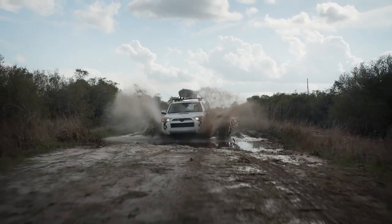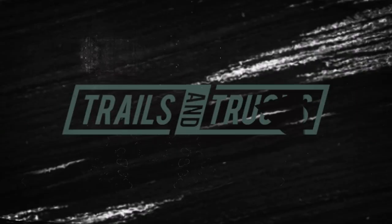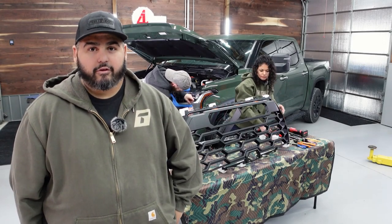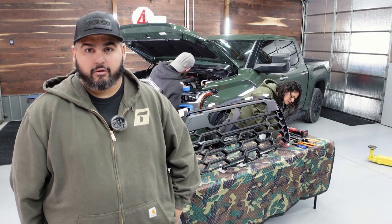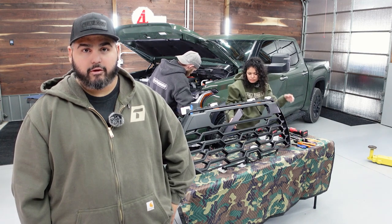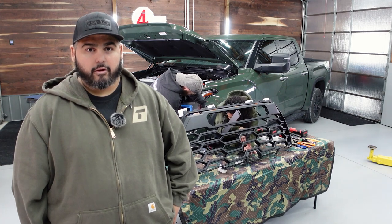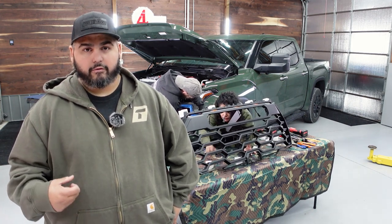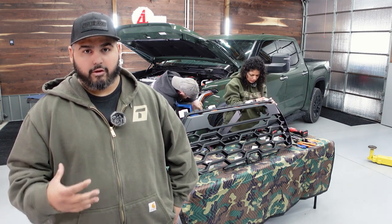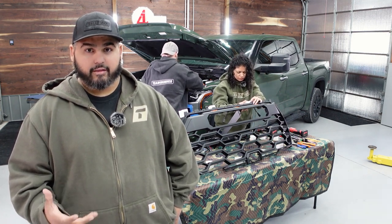This thing is sick. Today we're going to do a Tundra TRD Pro grill swap. I have a TRD off-road hybrid and we now have this new Rave TRD Pro grill — basically a replica grill that makes it look like the TRD Pro. We're going to install its light bar, transfer the camera over, do the radar over, install the Toyota emblem, and then do some wiring. It's going to transform the look of this thing, so I'm really excited about that.